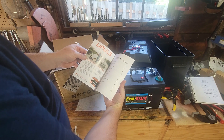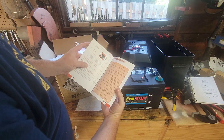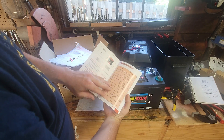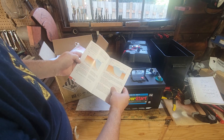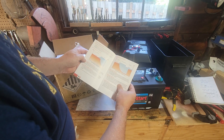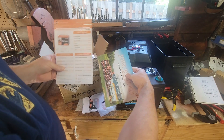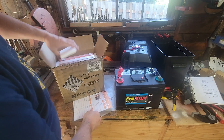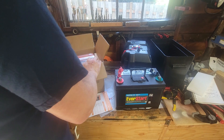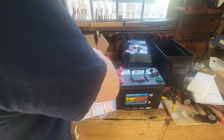You get a product manual with it that has a bunch of information explaining how to use, test, and charge this battery — it's a pretty informative brochure. It says to recharge every three months, includes safety and warning information, and explains the differences between lead acid battery charging and lithium iron phosphate battery charging. It also has a quick information guide.